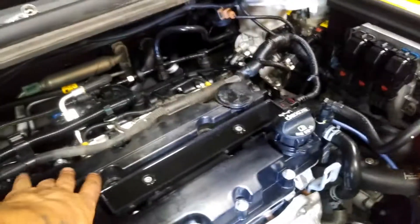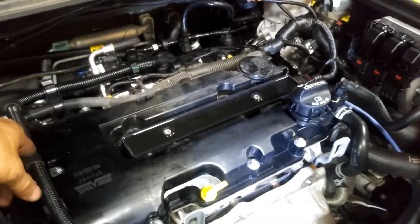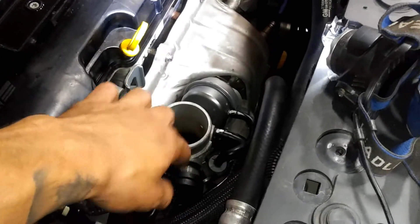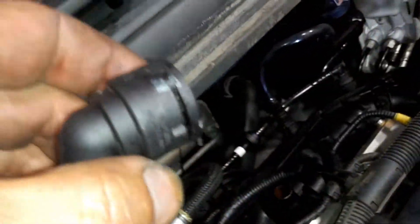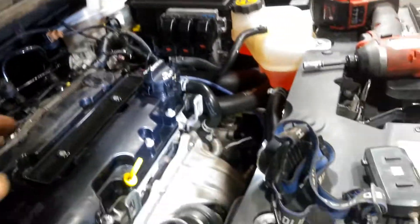I'm going to start with an intake clean and see if that takes care of it. If not, I'll go back to the valve cover. I know the PCV hose is good, and one way to verify that is to blow from right here — you should hear air push out from the other end. Then suck from right here while covering these little holes. If it pulls air, then the hose is bad and needs to be replaced.